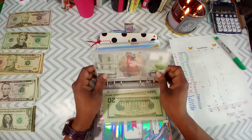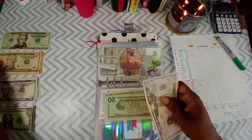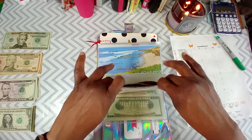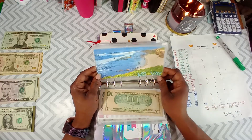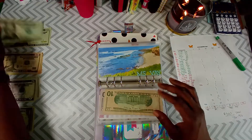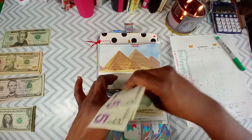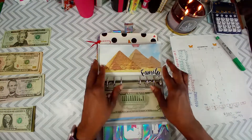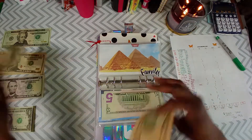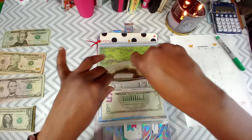Eating out is going to receive $40 — two 20s. Gas will be receiving a 50 and a 10 — because gas prices are going up y'all and I have two vehicles. Misc will be receiving a 20 and two fives. Family will be receiving two tens. I may seem like I'm going pretty fast, guys — I am, because my phone's been acting up.